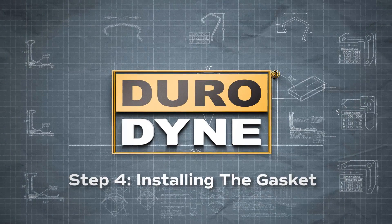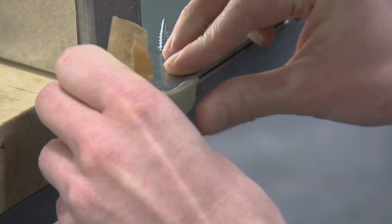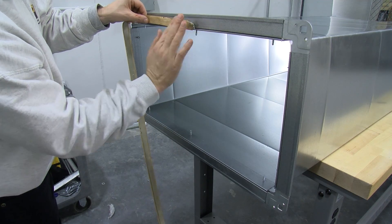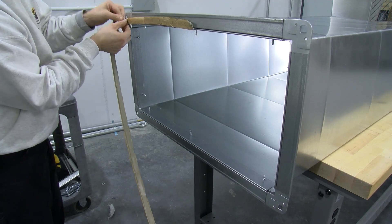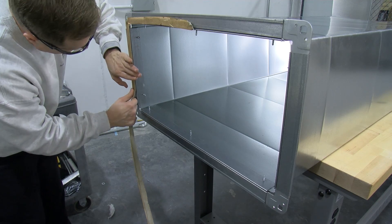The next step is to install the gasket. On one frame, apply a two to three inch strip of gasket on the four exposed corners. Then, on the mating frame, apply a single strip of gasket completely around the inside edge, starting at the center. The gasket must cover the exposed edge of the duct section and the gap between the duct wall and the corner.